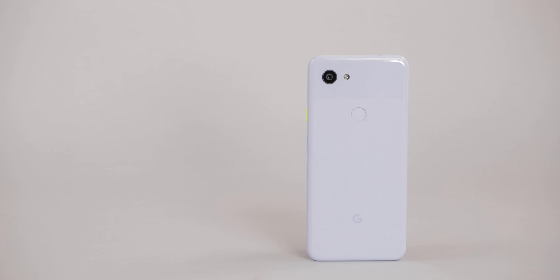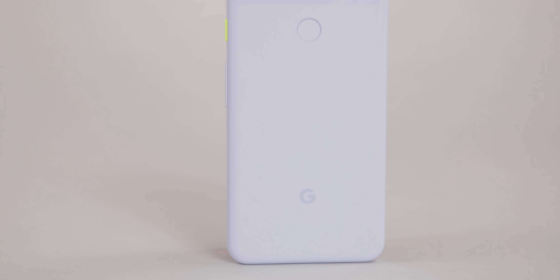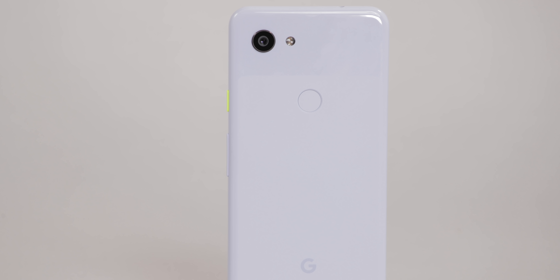A Google Pixel for $400. What's up ladies and gentlemen, my name is Sam Scheffer and today we're talking about Google's recently announced — and now in my hands — Pixel 3a. This is a Pixel 3, but there is an A in the name, and that means this isn't quite the Pixel 3 that was announced and released a couple of months ago.